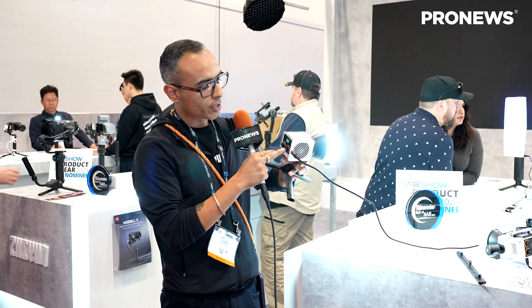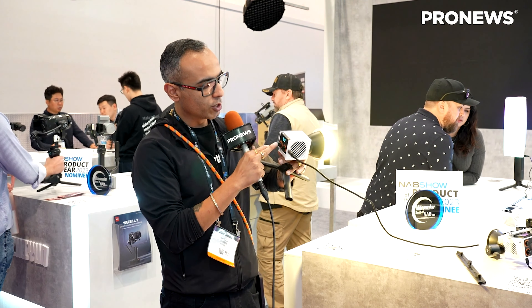You can also do color temperature settings — you can actually control the Kelvin on this one. You can adjust the intensity up and down, and there are a lot of presets. These lights can also be used with an app.